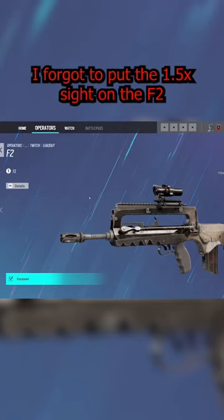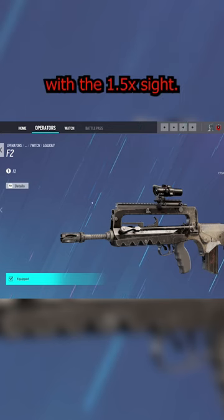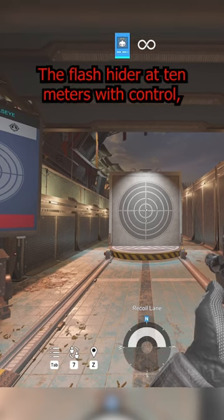Hey guys, I forgot to put the 1.5 times sight on the F2 when we were testing yesterday, so let's take a look at it with the 1.5 times sight — the flash hider at 10 meters with control.